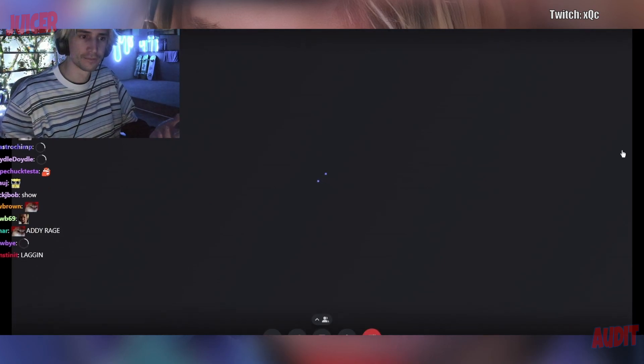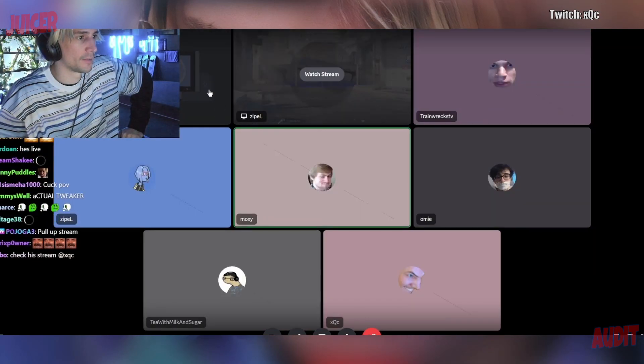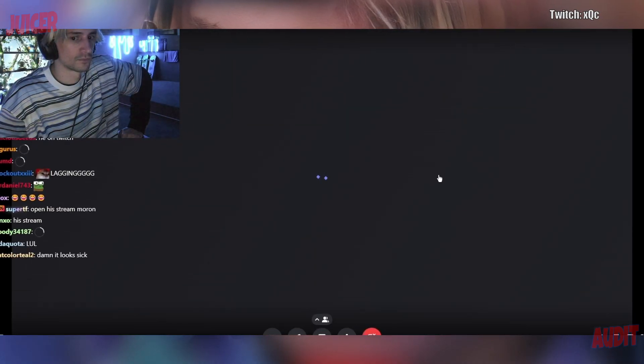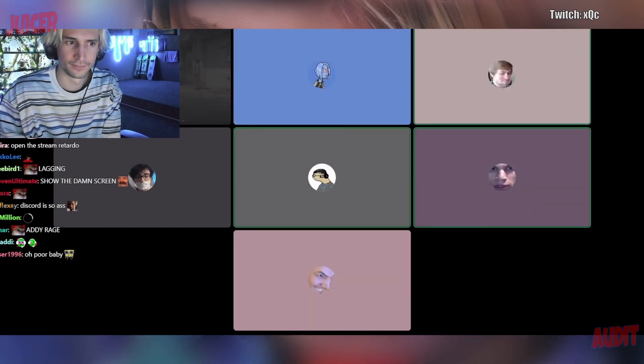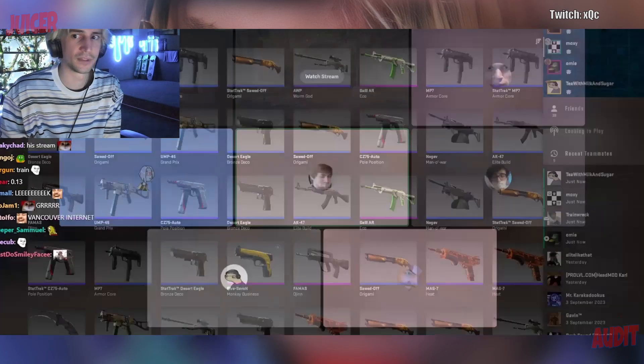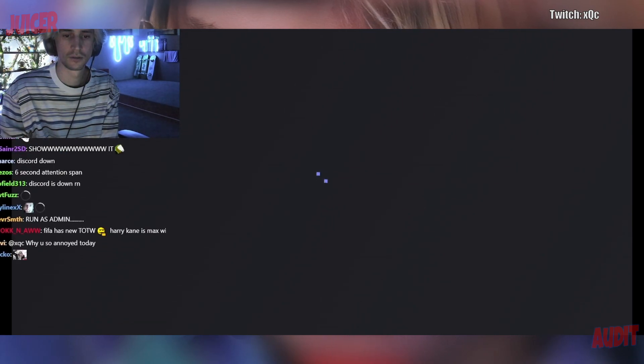Yeah, I can't see your screen either. It's super clean on the play side, I just screenshot it. Now why can't I share? I'm confused — this is my screen, it's opening. Unshare your screen. Done. Why is mine not sharing?